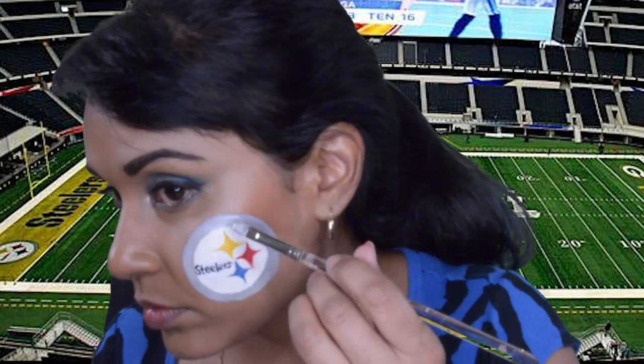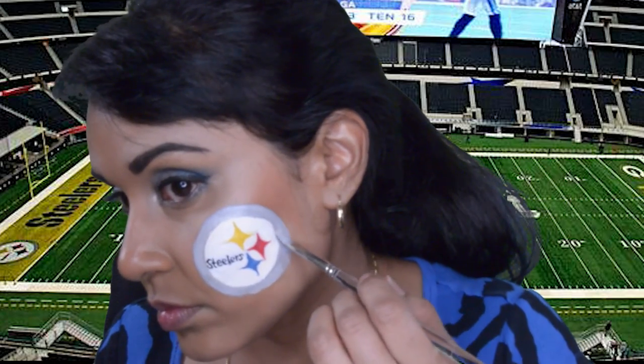I thought that silver would look pretty cool on top of this light gray, so I used fab's silver on top of that gray.